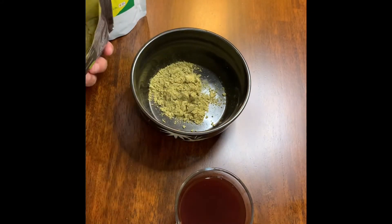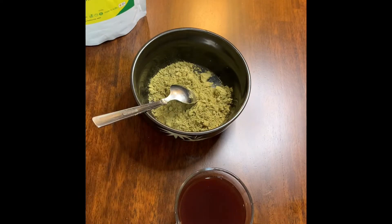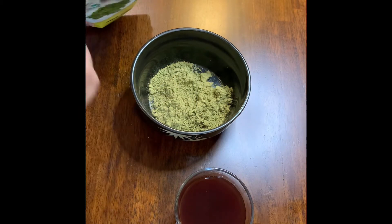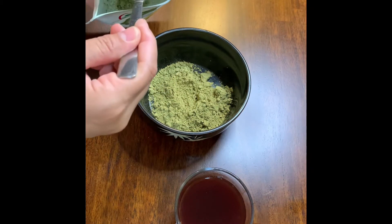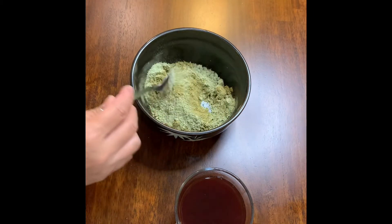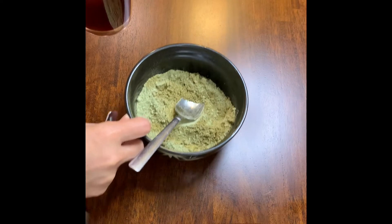Take two big spoons of henna and a spoon of cider. Mix it together like that. Then we will add the water slowly.